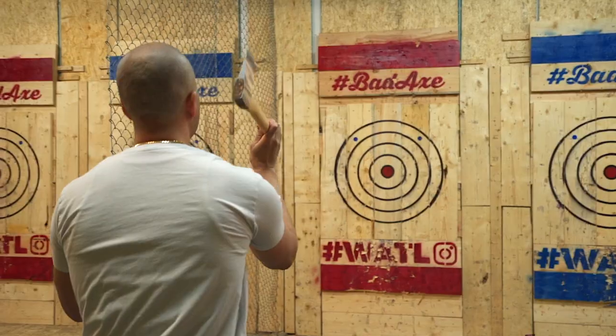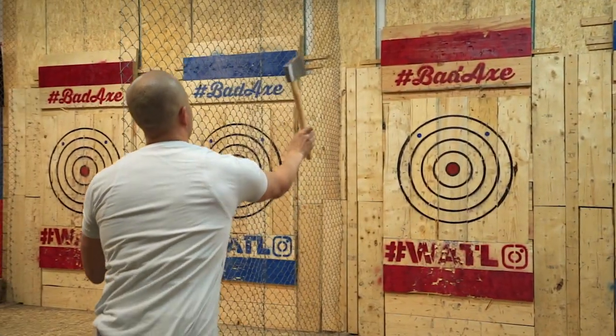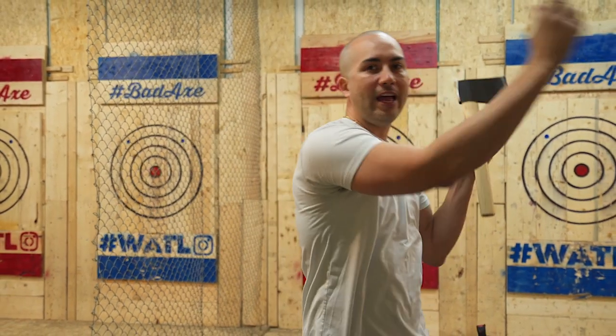Hey everyone, I'm the founder and owner of Bad Axe Throwing. Today I'm going to teach you guys how to throw like a pro. In the other instructional videos you saw, you saw the two-handed over-the-head throw.